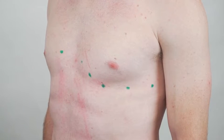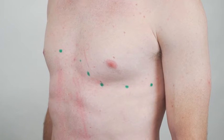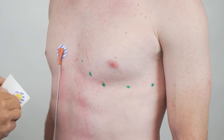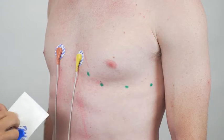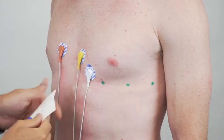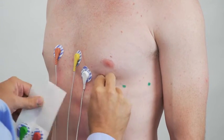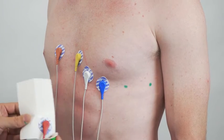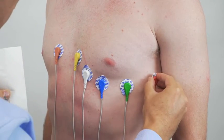Once I've found those spots I can stick on the electrodes. Other side of the sternum for V1. Then we have V3, V4, V5, V6.